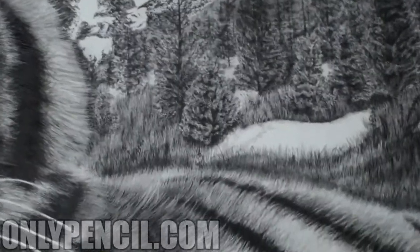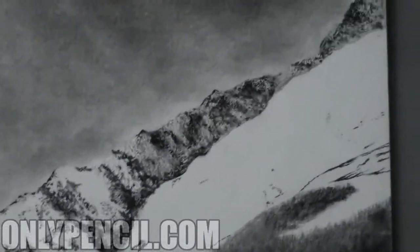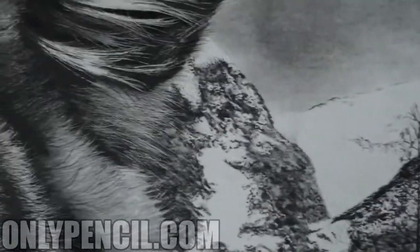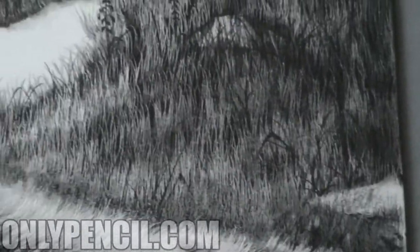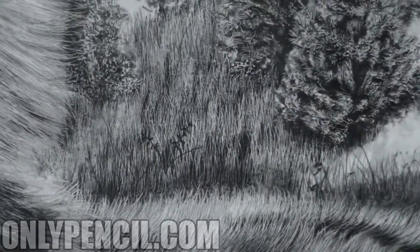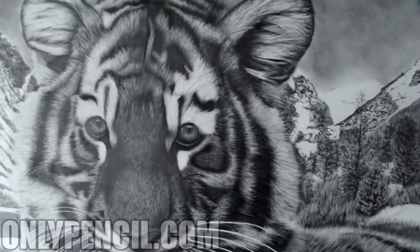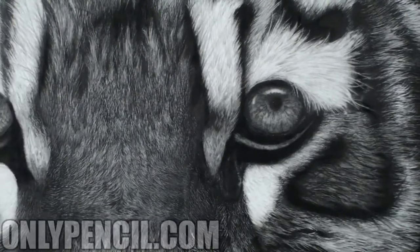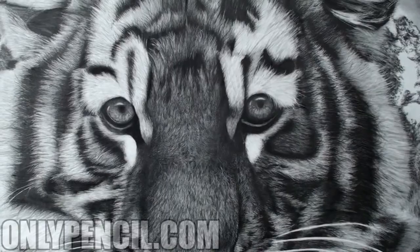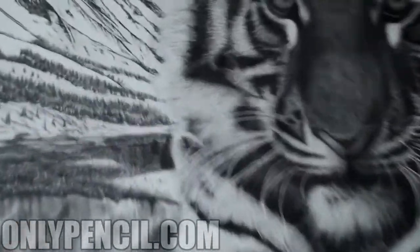I'm a fan of texture — I love texture, and with all my drawings I try to add as much as possible. Here's the other side of the mountains, the trees, the grass. With all my drawings, my main focus is always the eyes. If I don't get the eyes right, the whole drawing doesn't jump out at you.